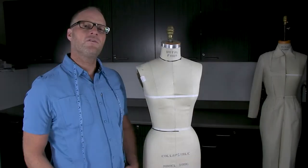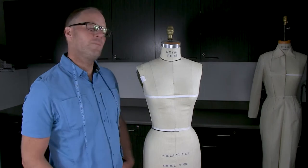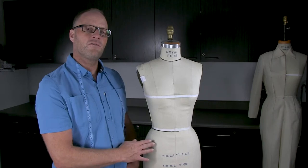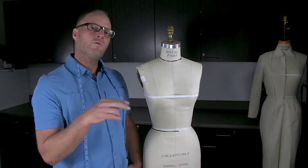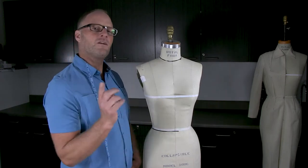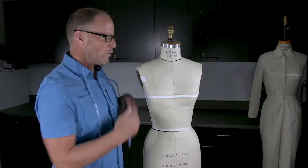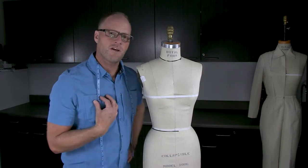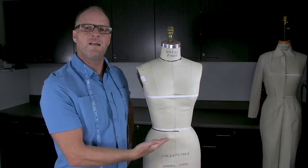If you're going through this video series for the very first time, I highly recommend following the exact same measurements I'm going to use here on this dress form. When you go through it a second time, you can use custom measurements based on your own dress form at home, measurements for yourself, or for a client of yours.